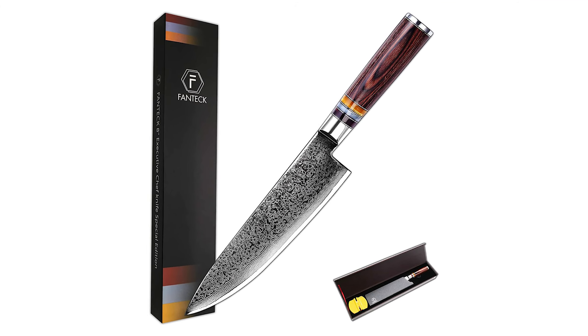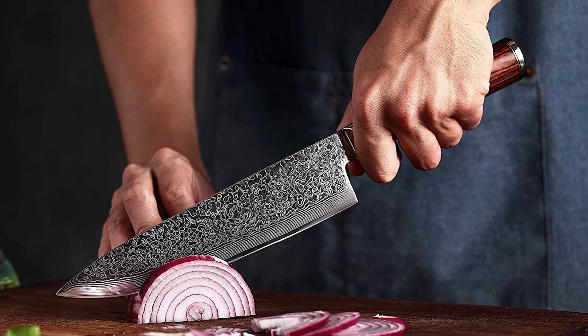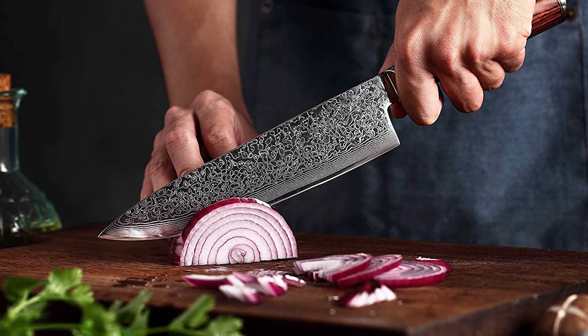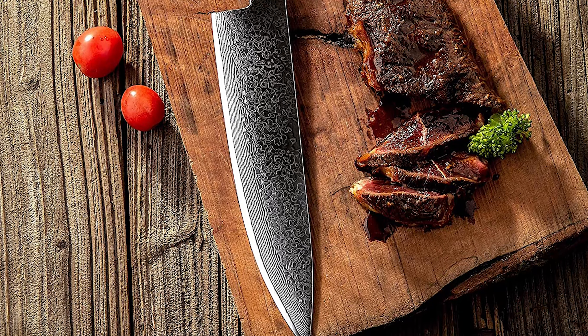With a combination of a Pakkawood handle and acrylic rims, this knife allows both rocking motion and front-to-back motion, letting you cut any way you want with ease. FANTECK used super sharp real Damascus steel here instead of more common high-carbon steel. These are Gyoto knives, so they can work through tough cuts of beef with great ease.